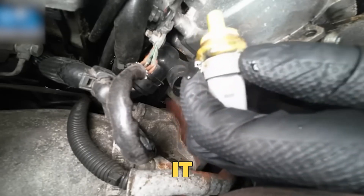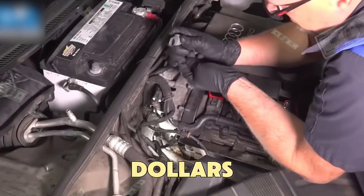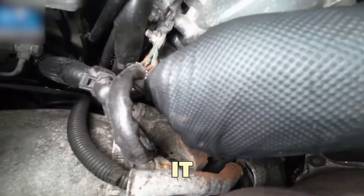Cleaning costs around $10 to $15, while replacing it usually costs $120 to $250, which is small compared to the fuel it saves.